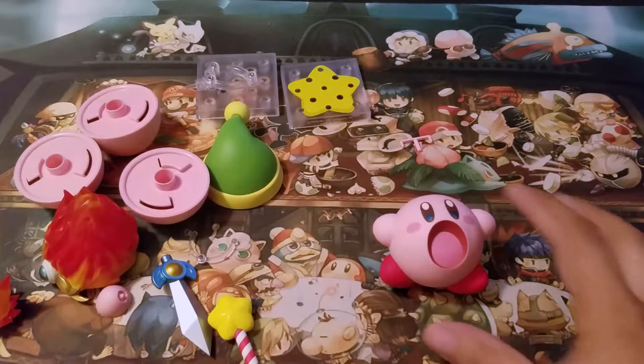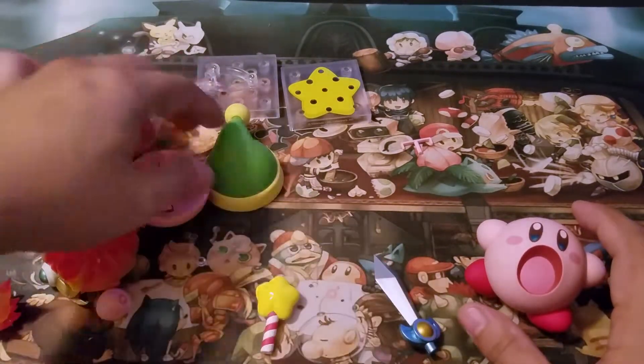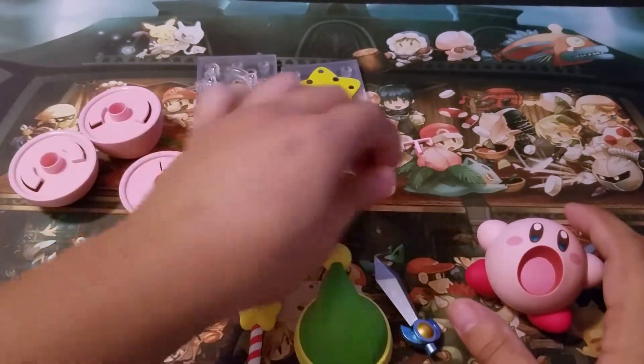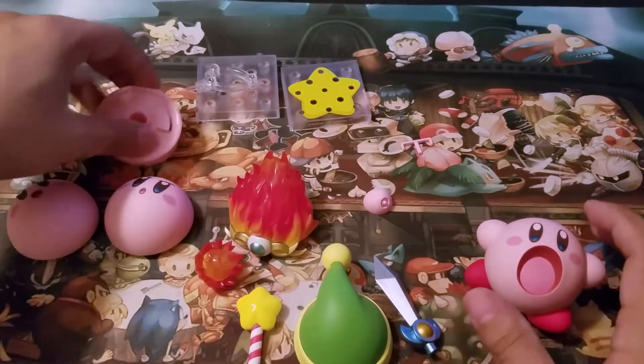So here are all of Kirby's accessories that come with this specific figure. Like I said, there's a sword power-up, the fire power-up, his little holdy hands, and his different beautiful faces.